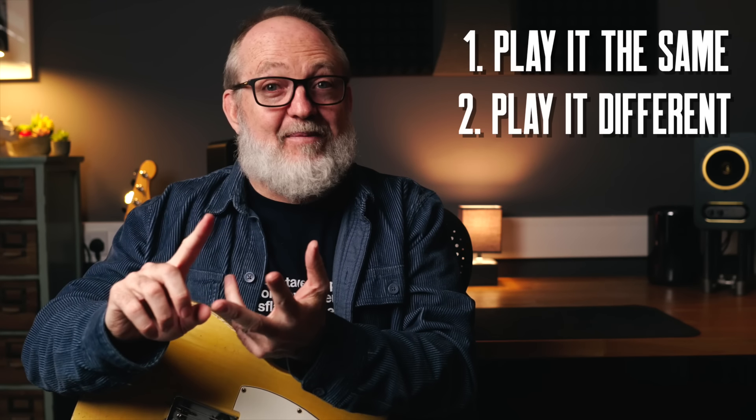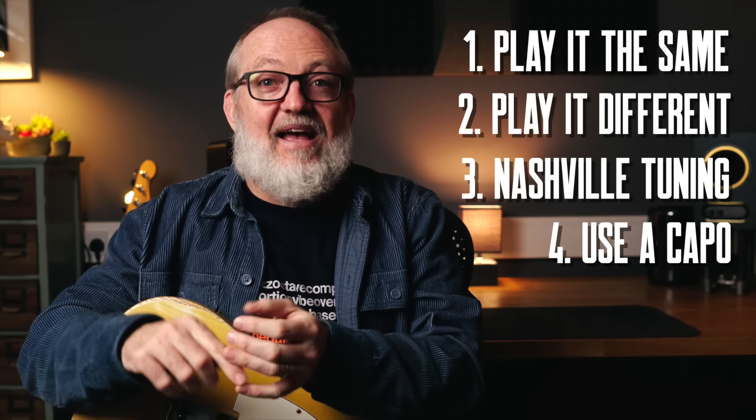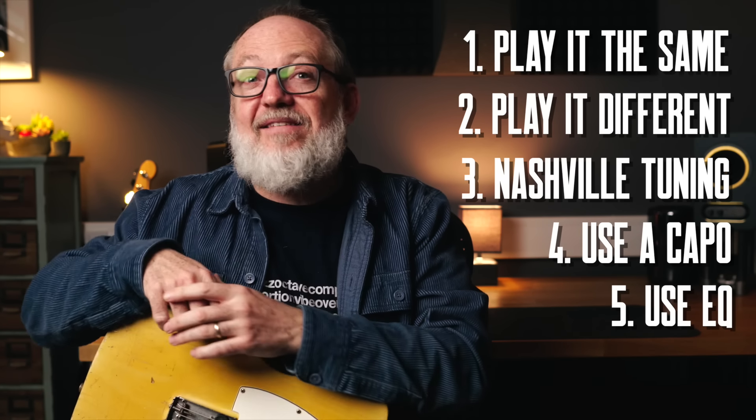Let's take all these techniques — play it the same, play it a bit different, Nashville tuning, using a capo, and using EQ — and hear them all in the track.